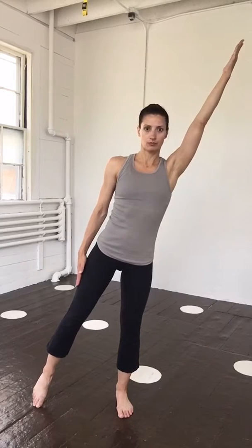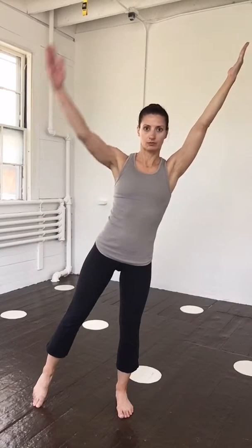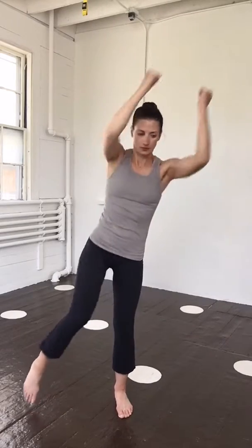Standing oblique twists. Standing legs together, bring one leg out to the side, touching just the toe to the floor and keeping the leg long. Lean away from that leg. Reach one or both arms up overhead.